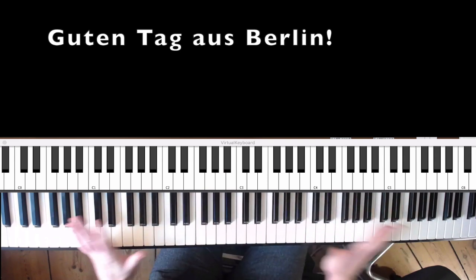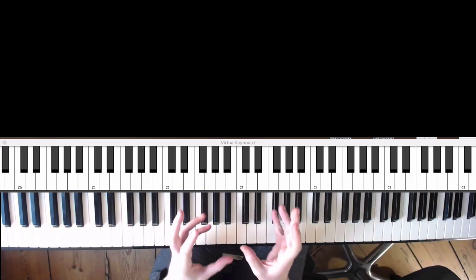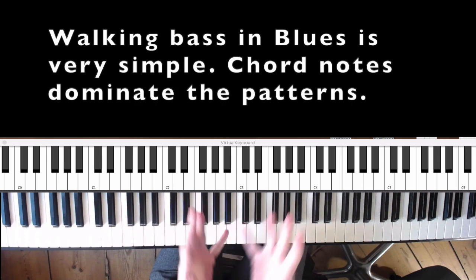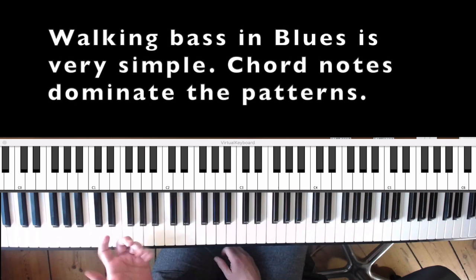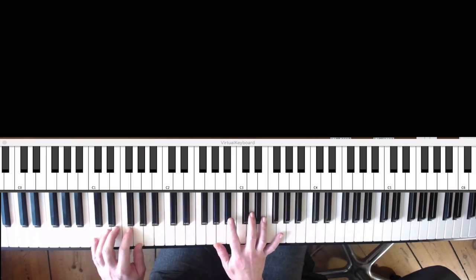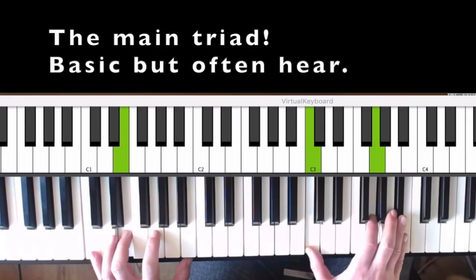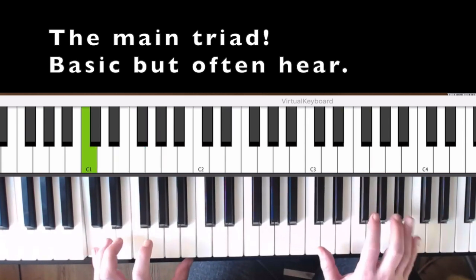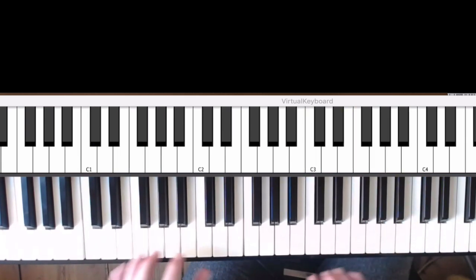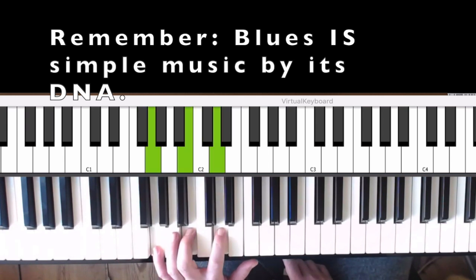Welcome to the walking bass tutorial. We'll go through the basic walking bass first. The very basic is just playing chord notes — just three chord notes along the chord. The same pattern applies on F, then on G. We don't want to waste time on that — that's the very basic.